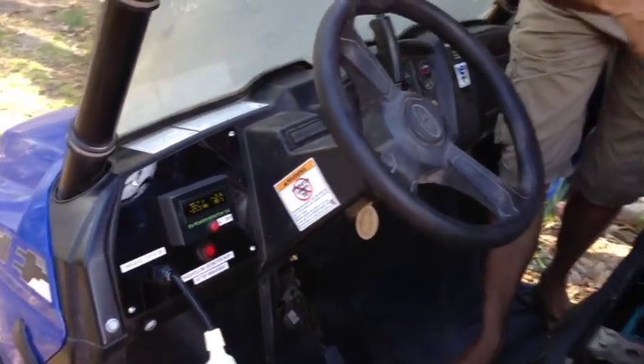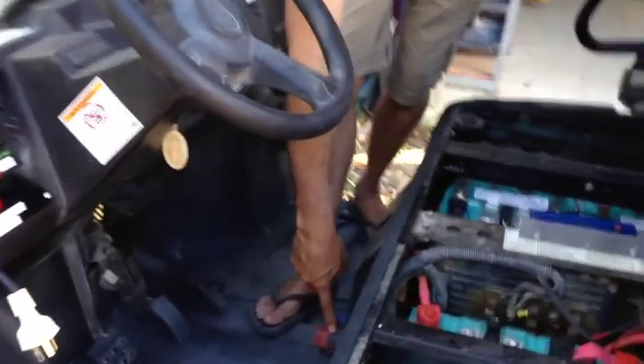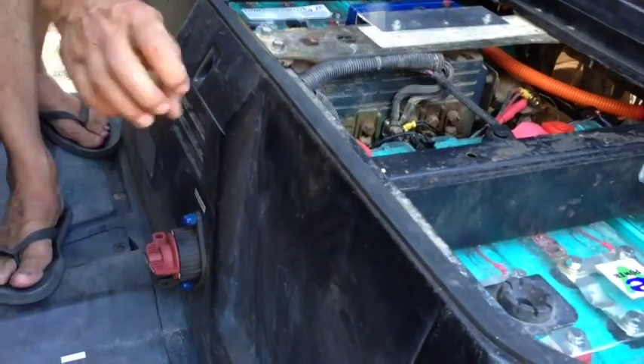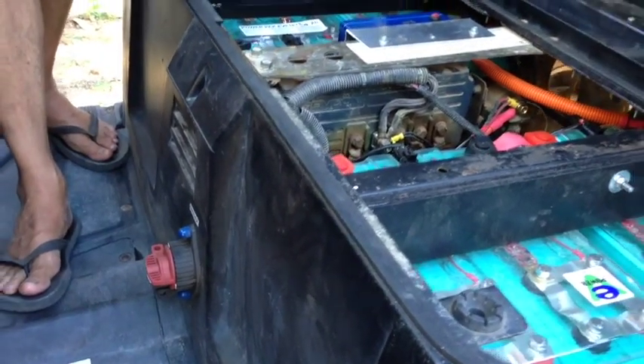And there's also a main isolator switch down here, which is used when you want to turn everything off. That main isolator switch isolates the battery completely when you want to store it.